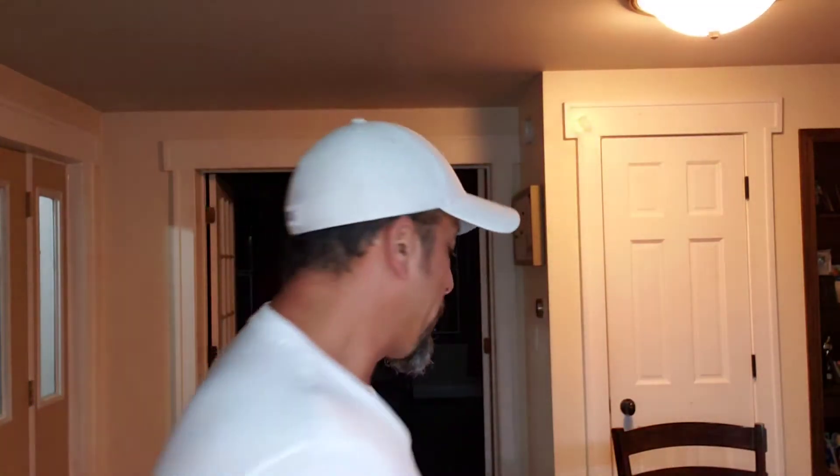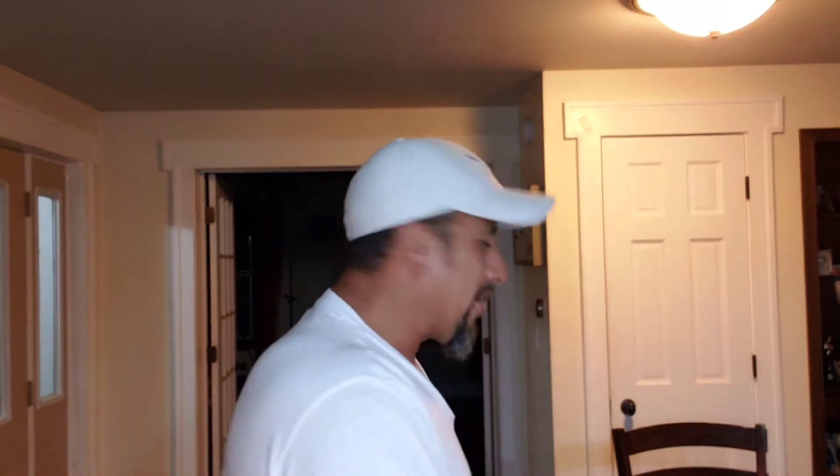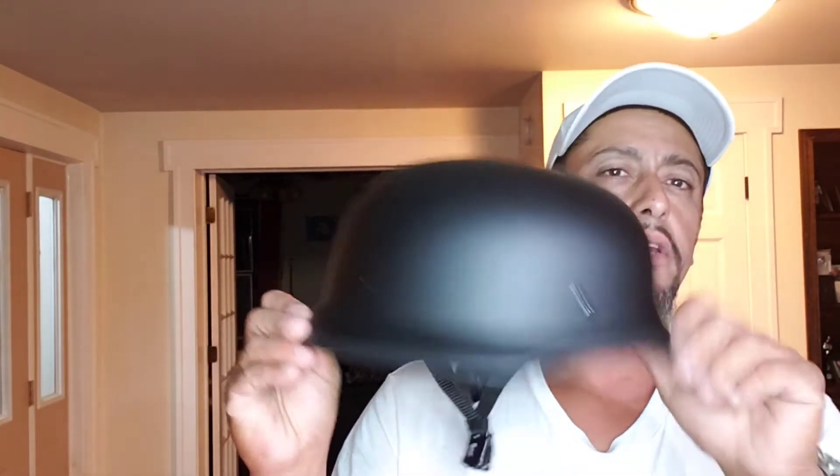Instead of going with the regular small beanie cap — which is nice — I wanted to be a little different. So I went with the Mayan theme to keep up with my people, and I got the Germinator. This is the Mayan Germinator helmet, and this thing is absolutely amazing.